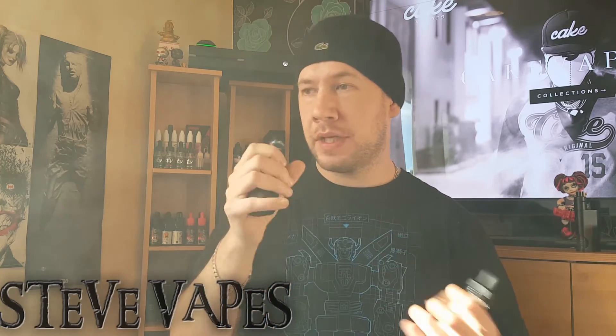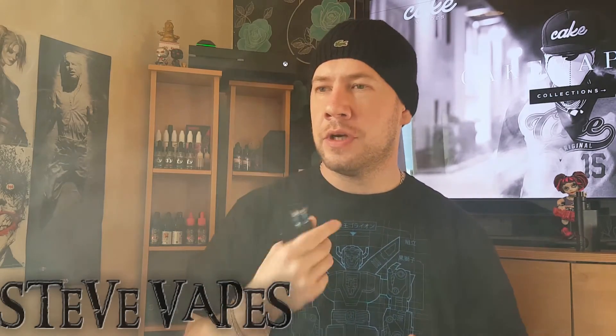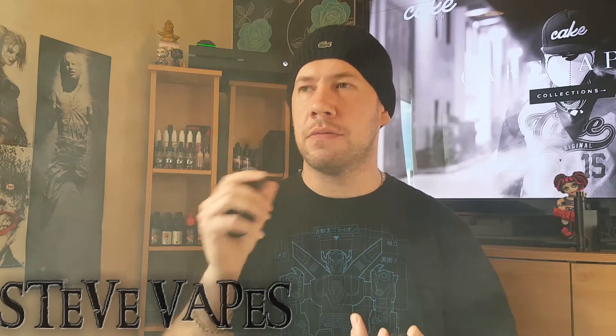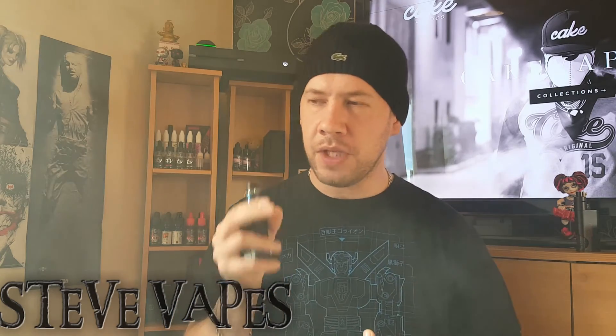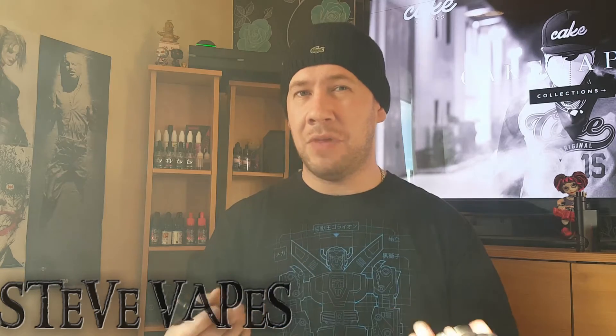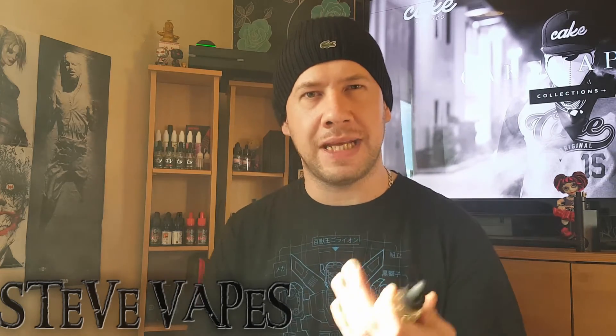It is really creamy on the vape. The shortbread taste is on the way in, and on the exhale you've got really cream-filled sweetness — sweet cream with a hint of strawberry jam. Really nice. I'm not a shortbread lover but as a biscuit vape goes, that's pretty good. There's definitely a cream or whipped butter mix in there — definitely a thumbs up.